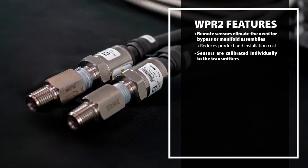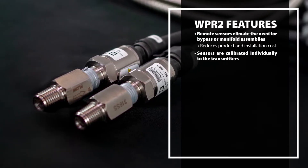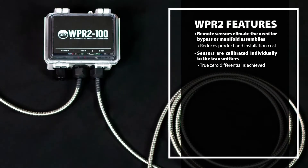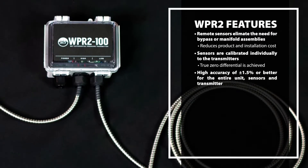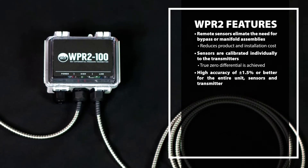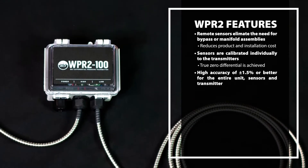The sensors are calibrated individually to the transmitter so a true zero differential is achieved. The WPR2 has very high accuracy of plus or minus 1.5% or better for the entire unit — sensor and transmitter combined.